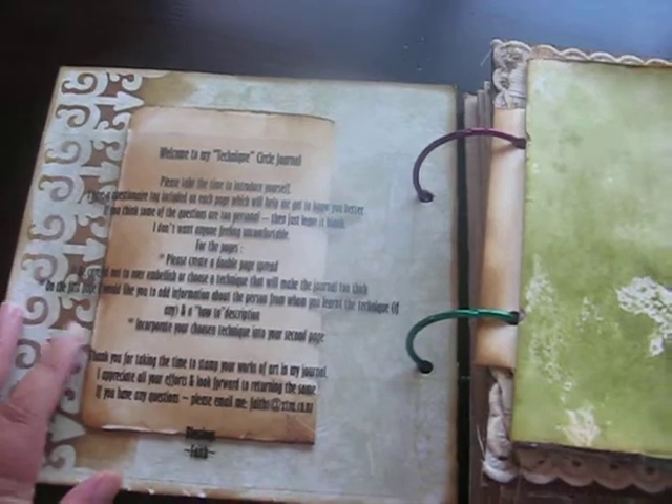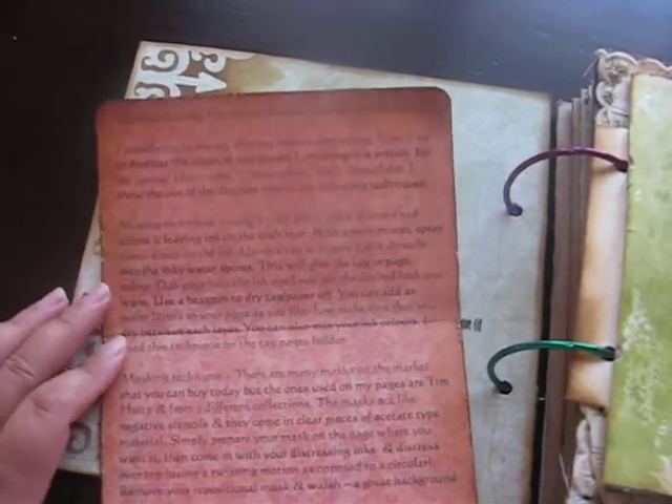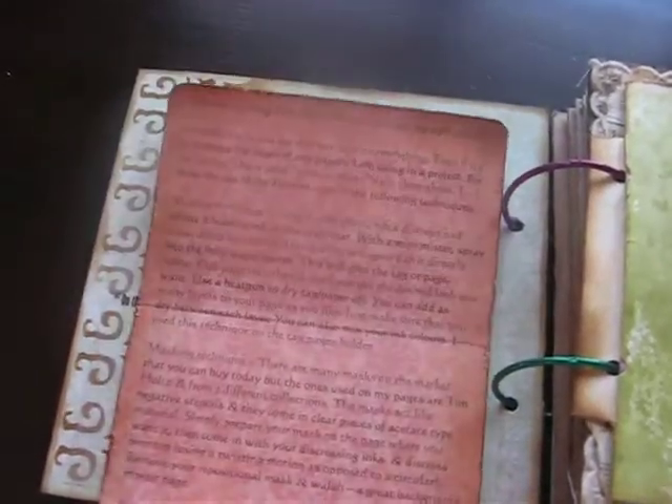I've got various techniques in my pocket — just notes about the techniques I've used. My double page spread covers the masking, the misting, and of course the distressing and the paper tearing technique. I've got a description of all of those in there.